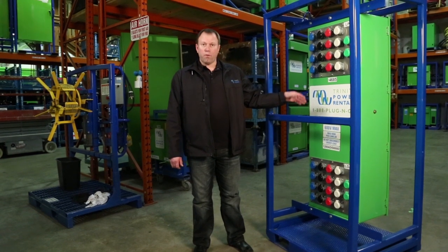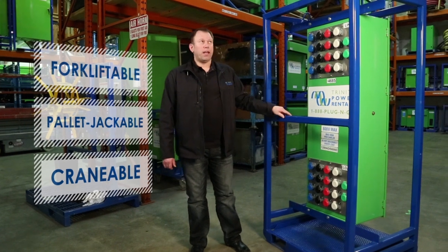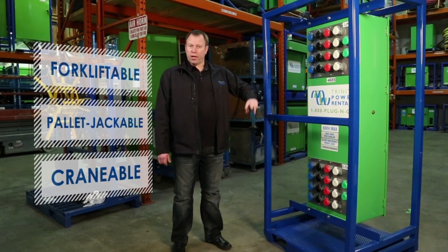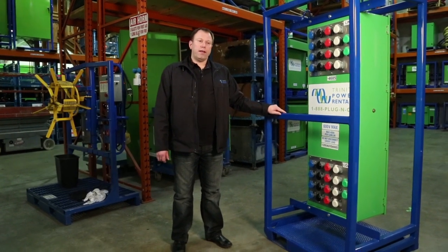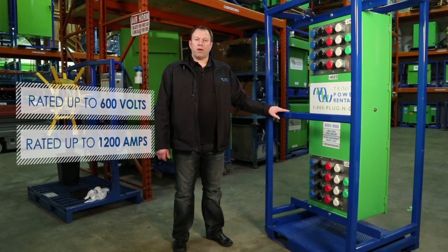It comes in a NEMA 3R enclosure so it's outdoor rated, and it comes in a forkliftable, pallet-jackable frame. It also has crane lifting hooks and it protects the equipment while it's on a truck with strapping and that sort of thing. This unit is rated 600 volt and below and up to 1200 amps.